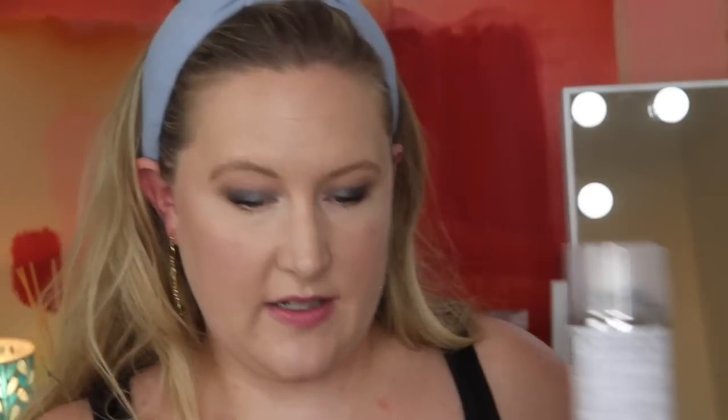Now let's move on to the review for the December Boxy Luxe. I have most of the items here in front of me. I re-watched my video today — I'll link that below if you want more of a first impressions. The value last season was insane — $485.50 — but there was one item that was super expensive.